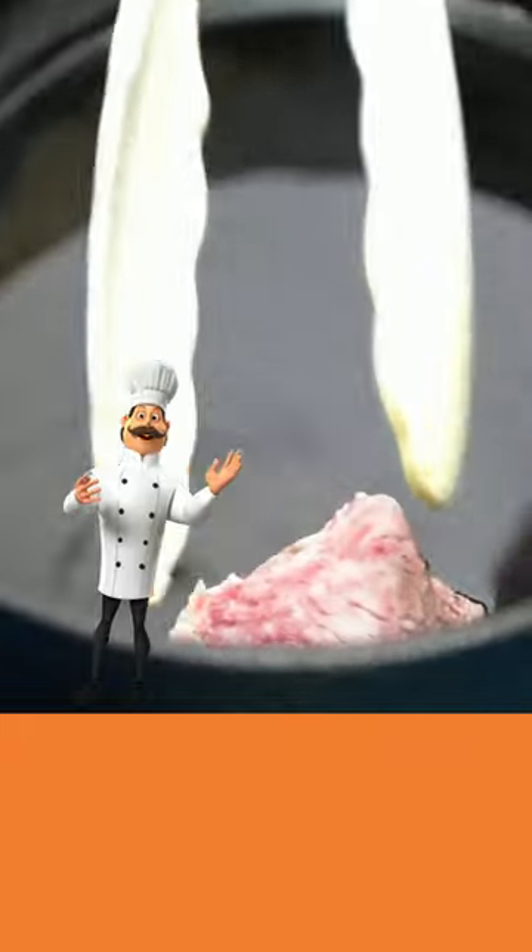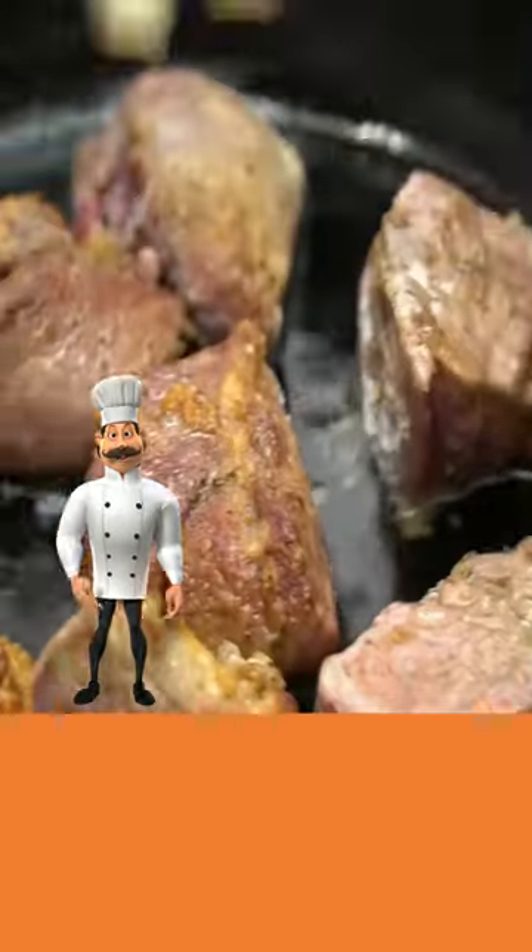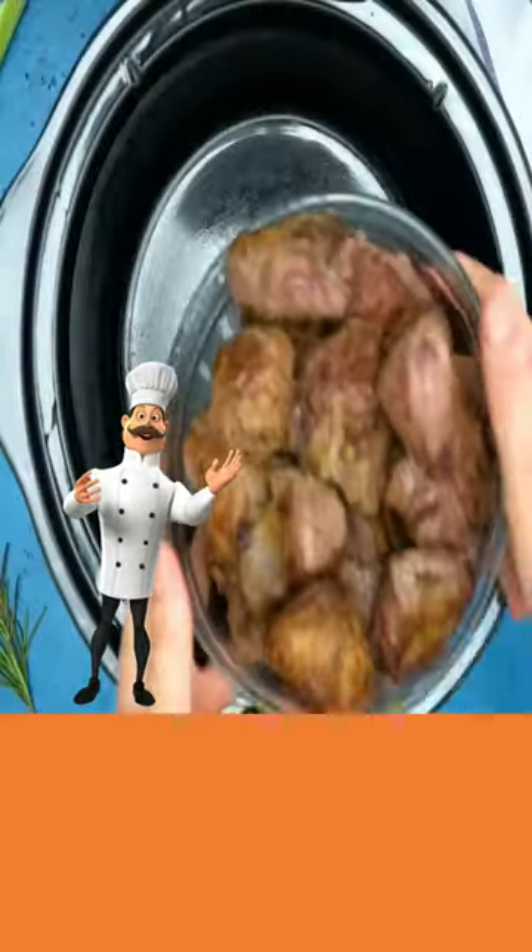Add oil. Now add your lamb and brown on both sides. Add to your crock pot.